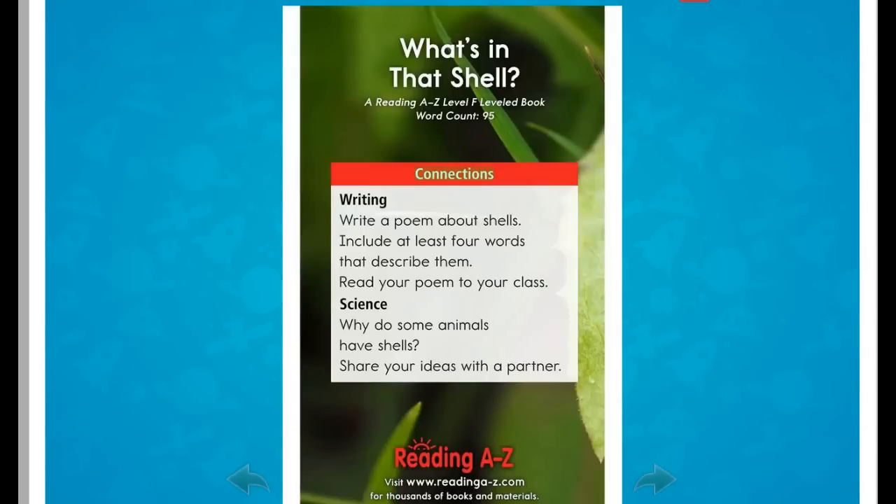Connections. Writing: Write a poem about shells. Include at least four words that describe them. Read your poem to your class. Why do some animals have shells? Share your ideas with a partner.